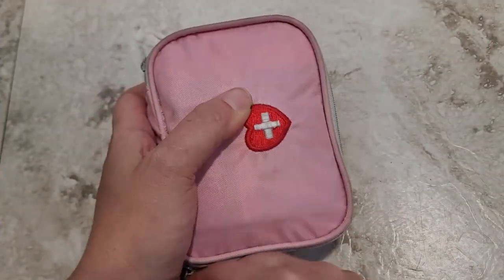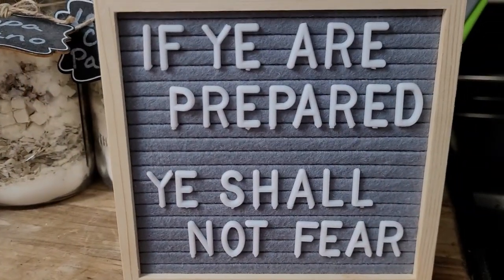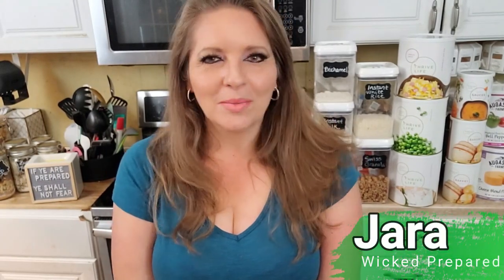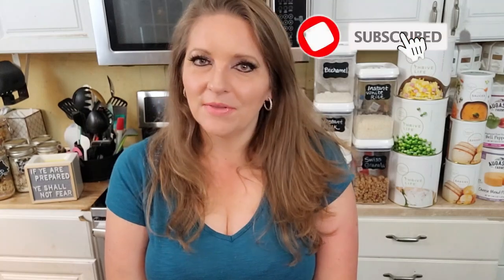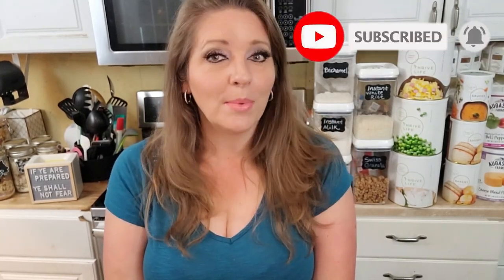A mini kit for everyday emergencies. Hey guys, it's Jarrah with Wicked Prepared. Welcome to our channel everyone. Thank you for stopping by. We are always glad to see you. If it's your first time here, don't forget to give this video a thumbs up and subscribe to the channel so that you don't miss any of our upcoming videos.